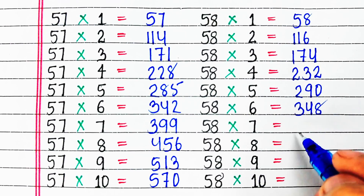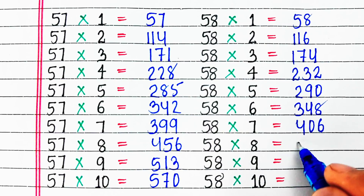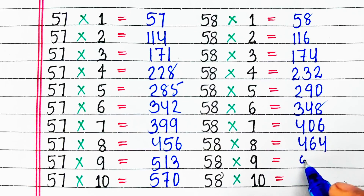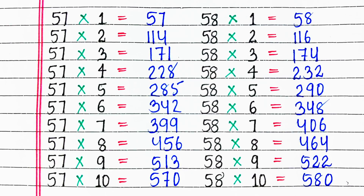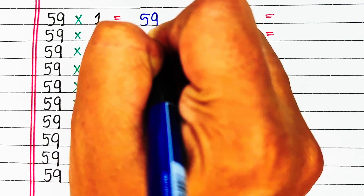58 sixes are 348, 58 sevens are 406, 58 eights are 464, 58 nines are 522, 58 tens are 580.